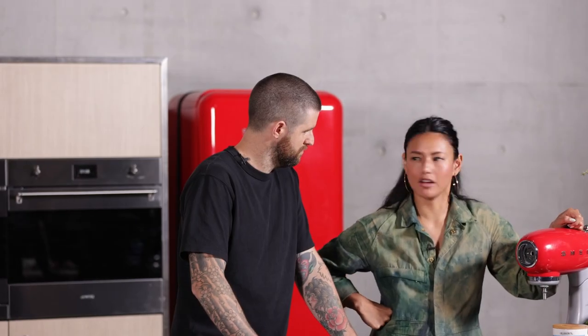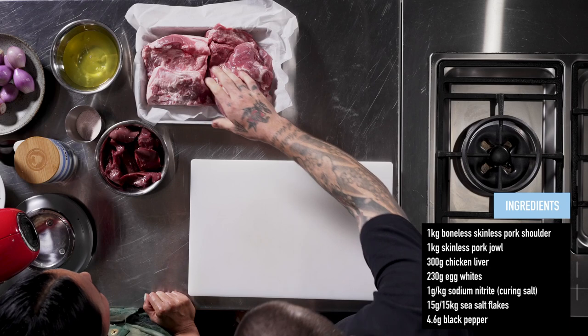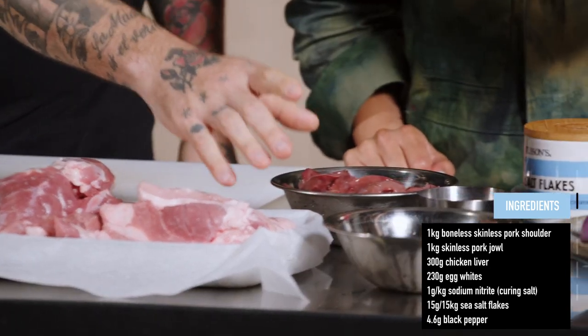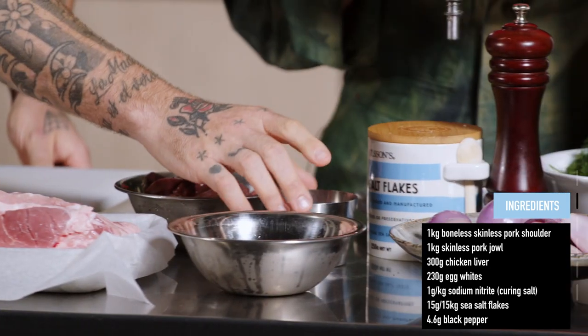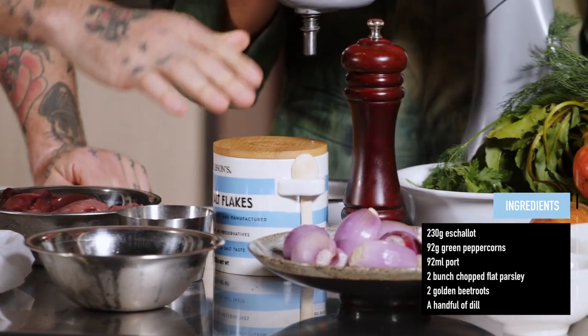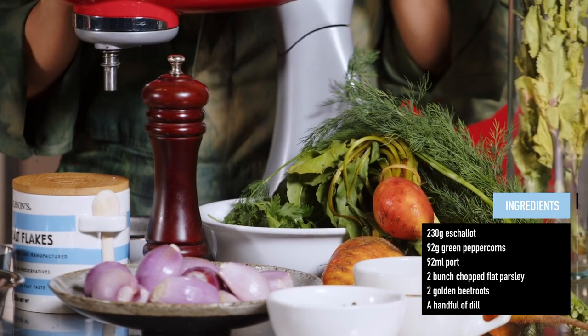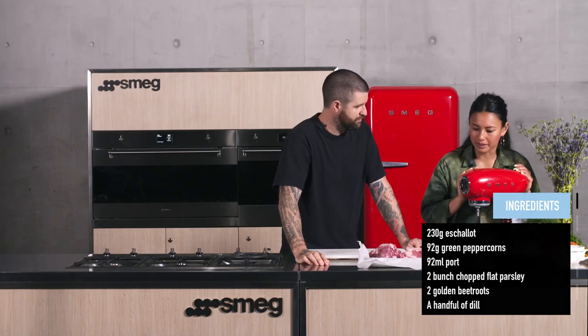We're starting off with making a terrine. The ingredients include pork shoulder, pork jowl, chicken livers, egg whites, two types of salt — a curing salt and a flaky salt — echalots, green peppercorns, port, parsley, and some golden beetroots and dill.